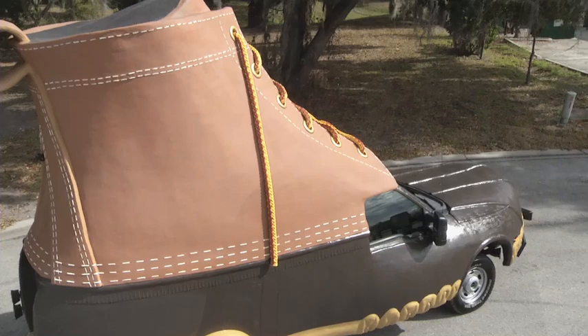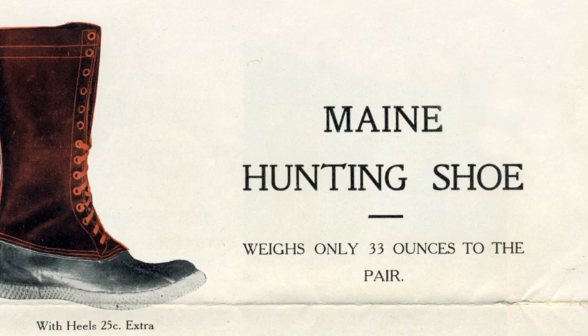As we considered how to best celebrate L.L. Bean's 100th anniversary, we thought what better way than to pay tribute to the Maine Hunting Shoe, the product that started it all 100 years ago. The idea here is not to put a boot on a truck — it's putting a truck inside of a boot.